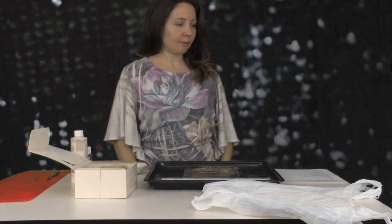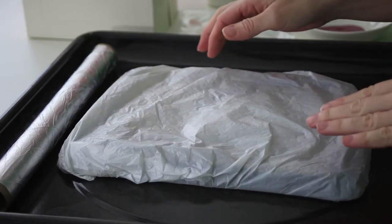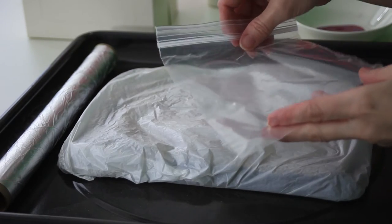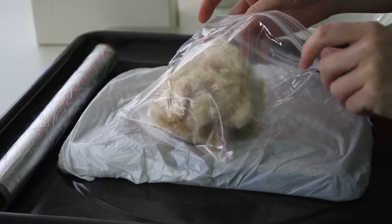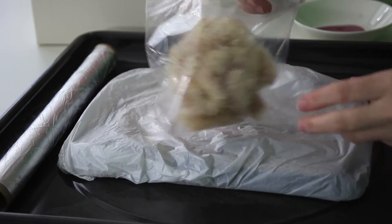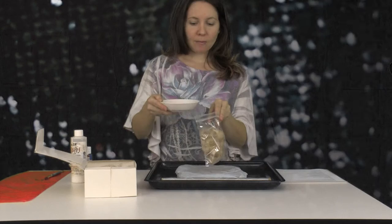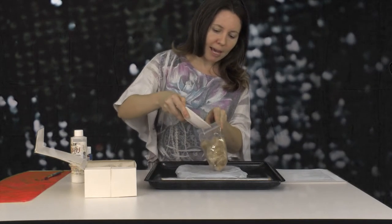Okay, let's get started. First, place a plastic bag over your tray to keep it clean. Next, get a sandwich bag — mine is used but I rinsed it out. Place the fluff into the bag and set it aside. Mix together fabric stiffener and paint, then pour this mixture into the baggie.